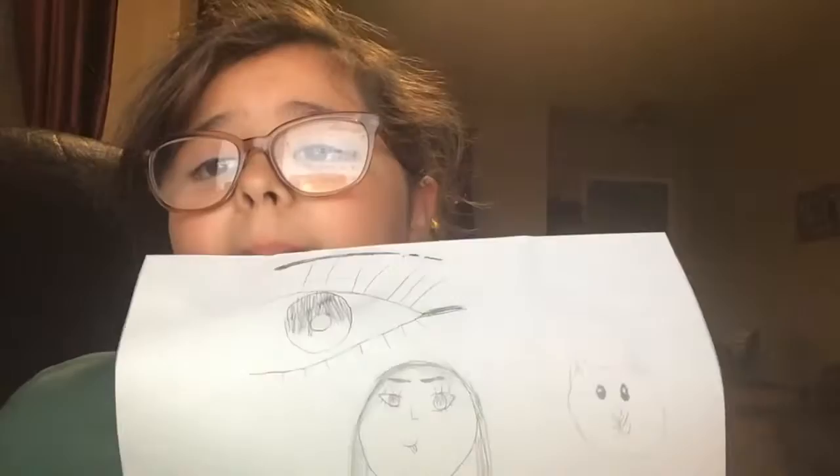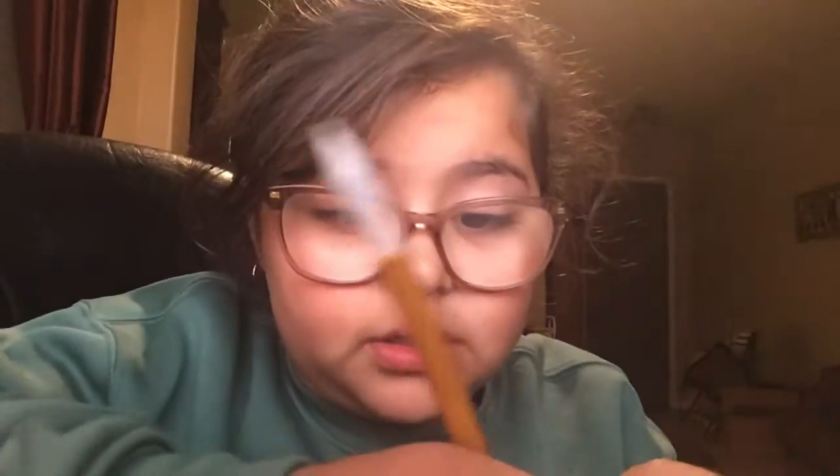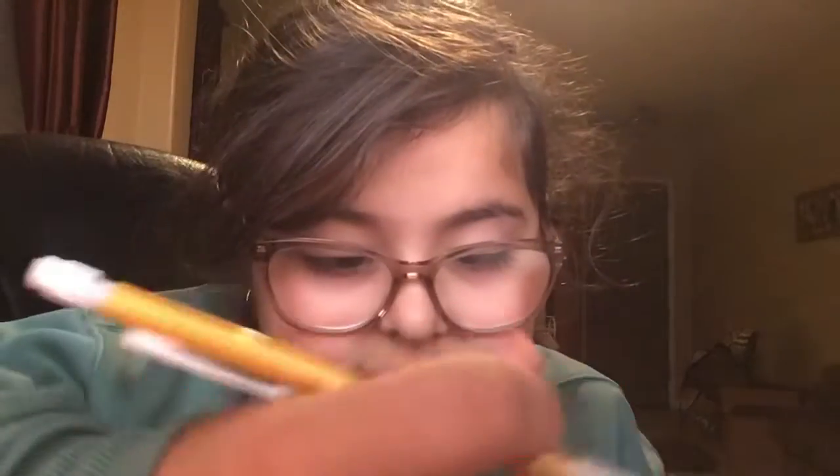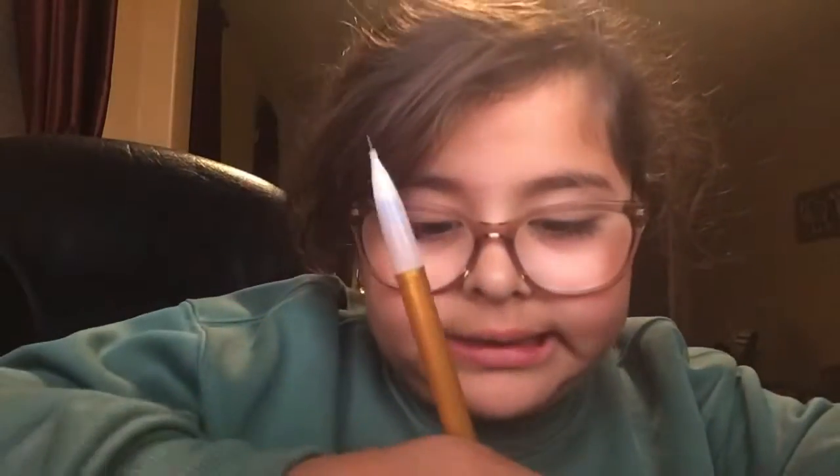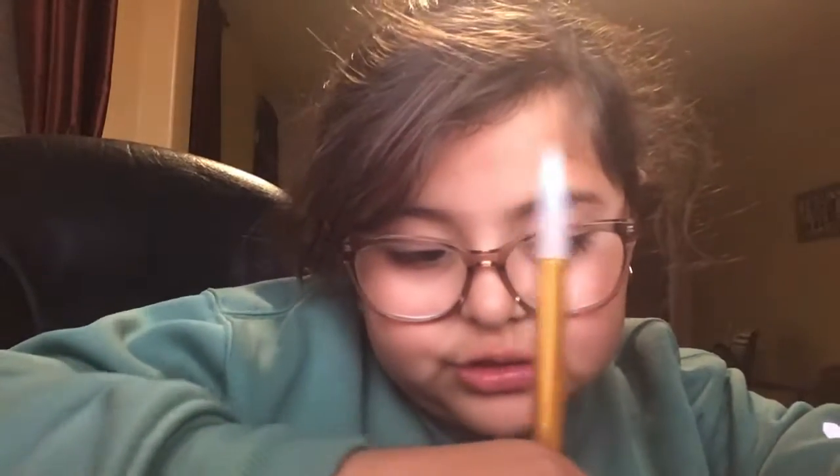That's all for this video. This is how it's supposed to look after. Practice makes perfect — if it doesn't really look good like my eye, it takes a lot of practice. It took me like two weeks to learn how to draw these kinds of eyes. So don't be hard on yourself because it's your first time.